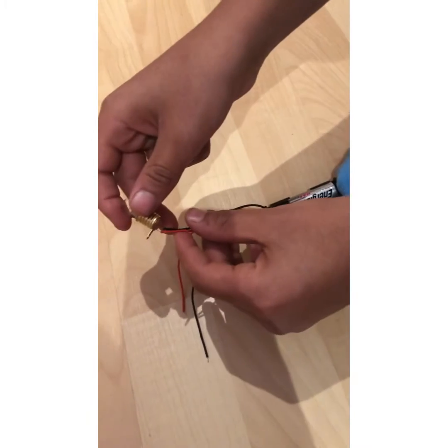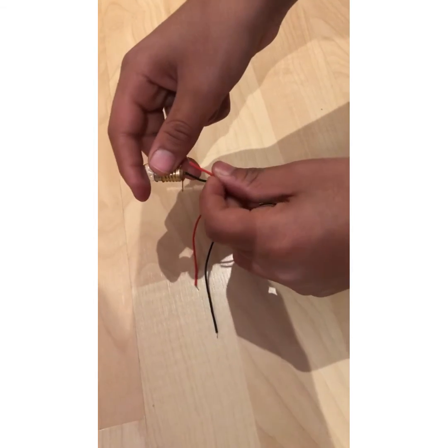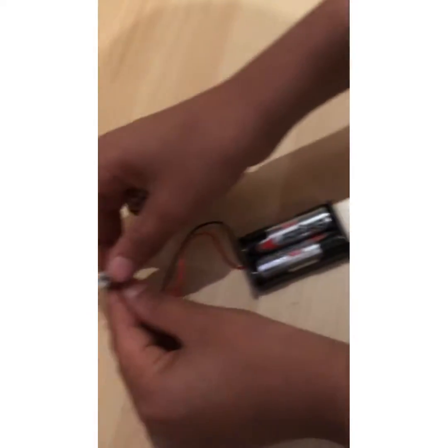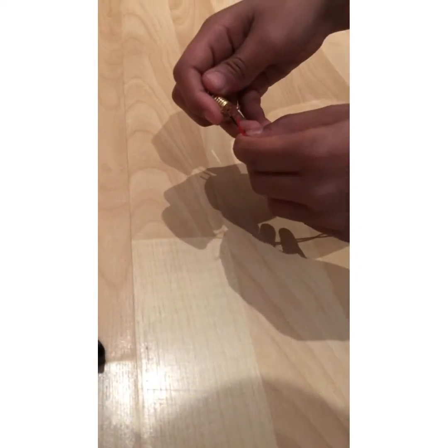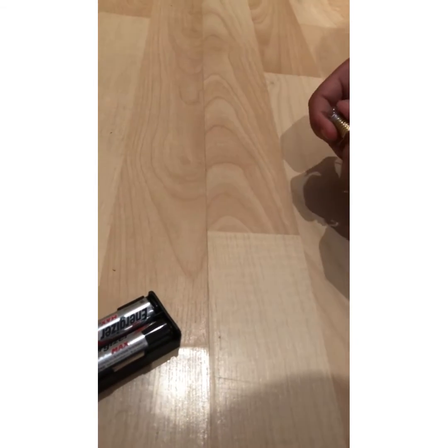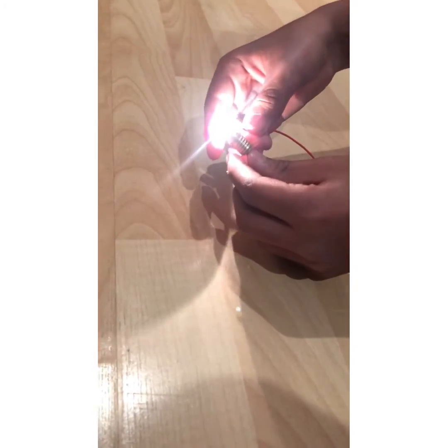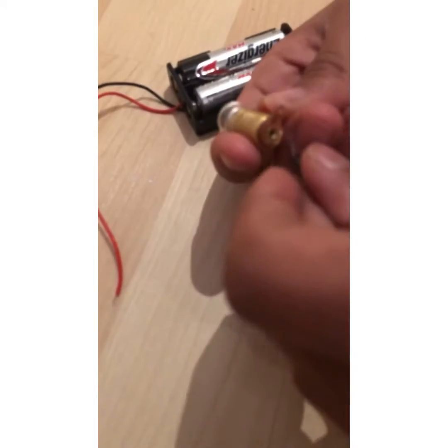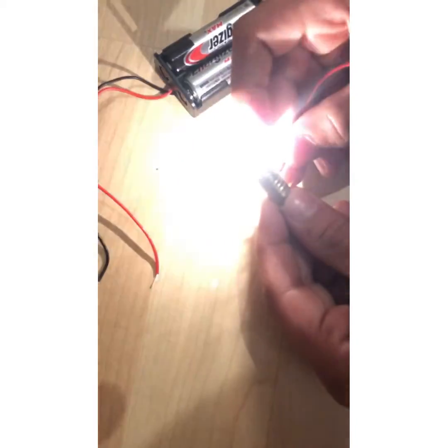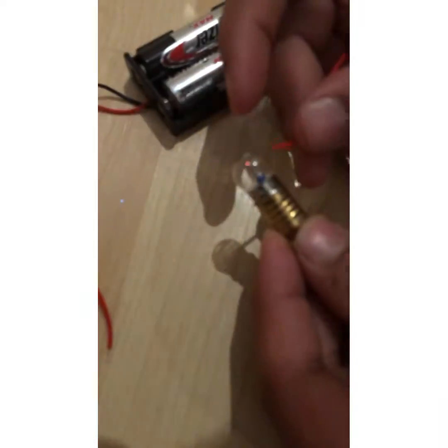Let me try putting it in properly. It's hard to do with one hand, so if it's not working try to call someone to help. Watch carefully — put the wire in, nothing happens on the short contact, but put it onto the long one and it lights up. It connects to the gold part on the bulb — not the silver part, not anything else. That's a cool fact!